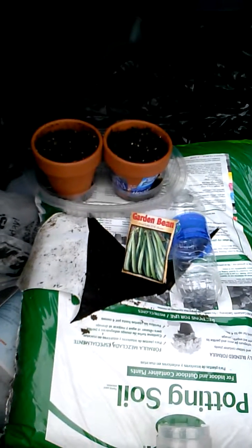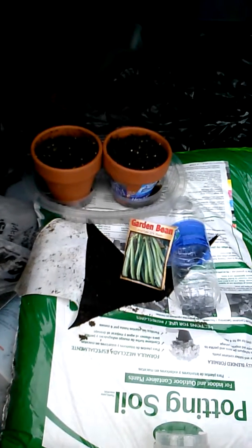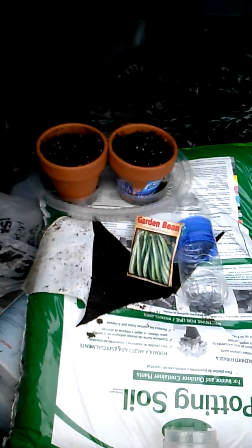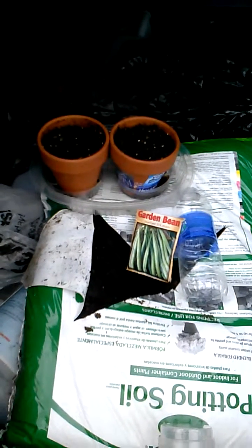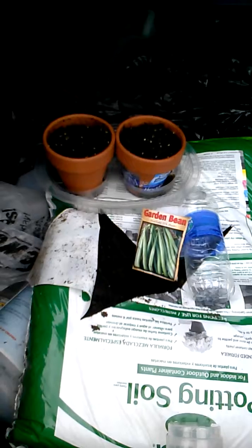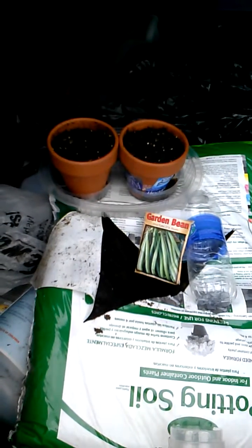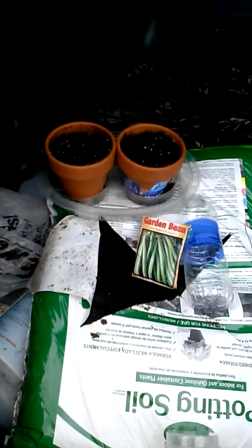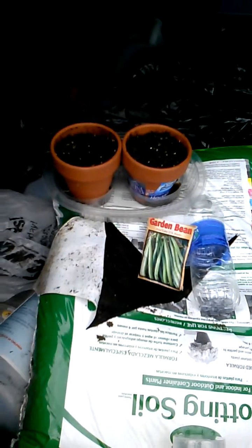Thanks for joining us. We're going to start out with the first experiment we're going to conduct. This experiment is going to explore differences observed in seeds and seedlings when exposed to watering with bottled water versus tap.